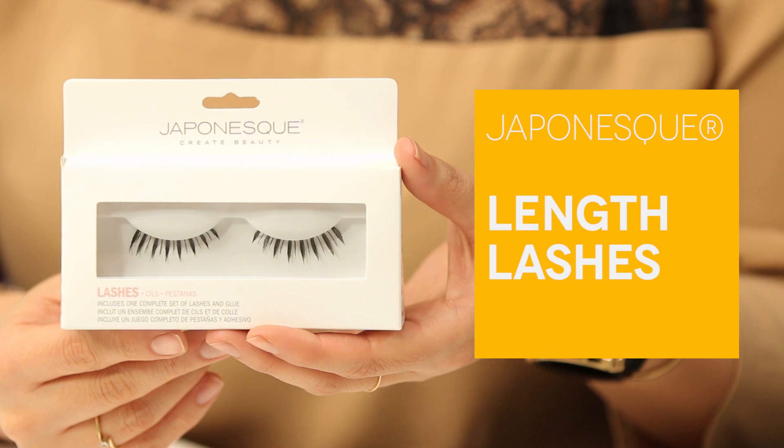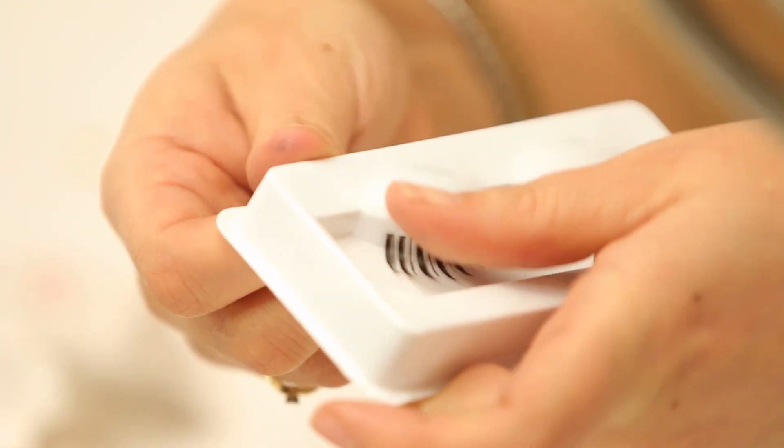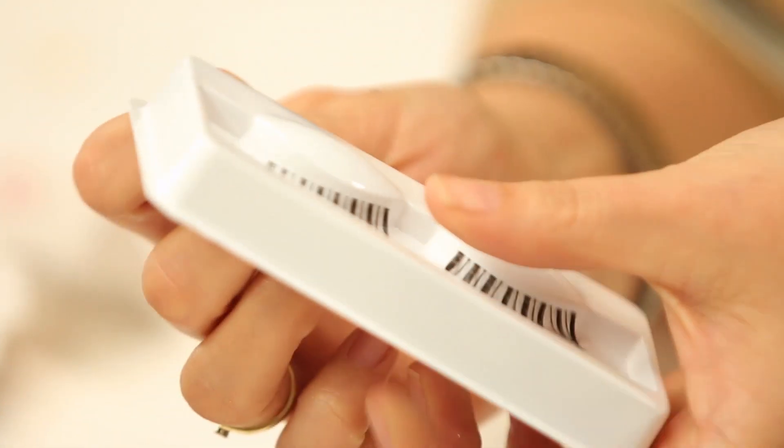So I'm going to put on some false lashes. It's really easy — it does take some practice but I'll take you step by step, so don't worry. I'm going to use these lashes made by Japonesque, and I really like these ones because they come with the glue included and they are the perfect size so you really don't have to cut them a lot at all. First, just pull them out with your thumb off of the packaging so that you're not pulling at the shape of the lash.